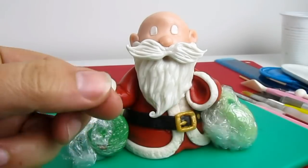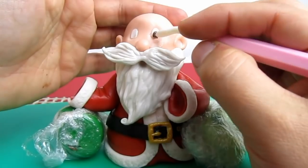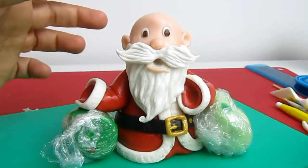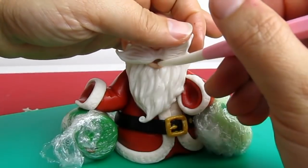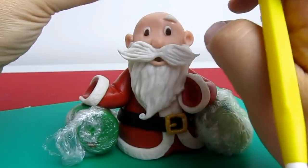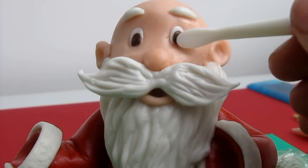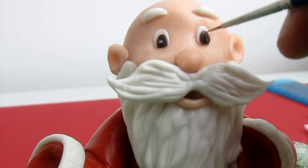I made two brown ovals for the eyes, trimmed a little off the top and bottom, and added another sausage piece. Then I added two sausages for the eyebrows, some black fondant for the pupils, and just a tiny bit of white for the light highlight in the eyes.